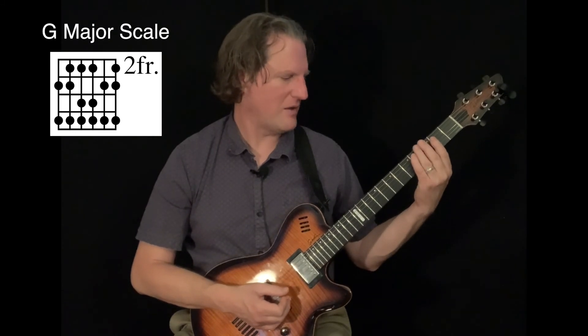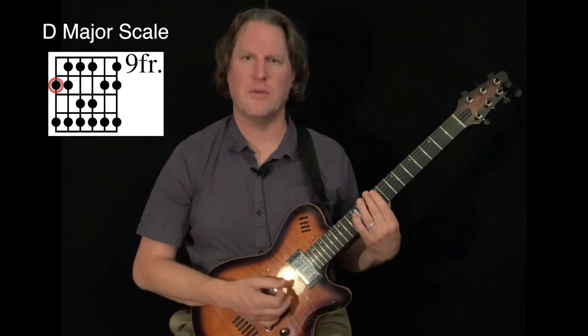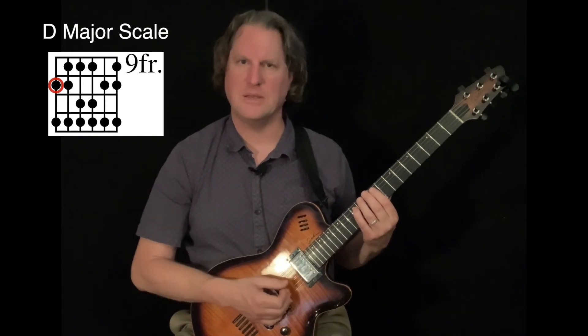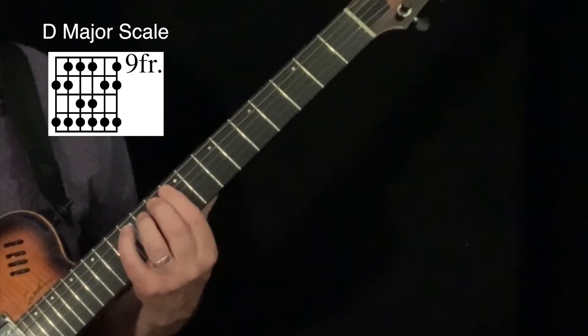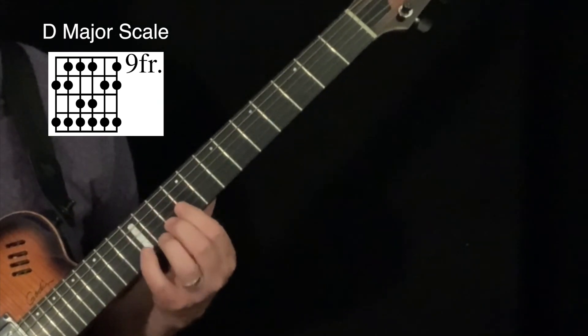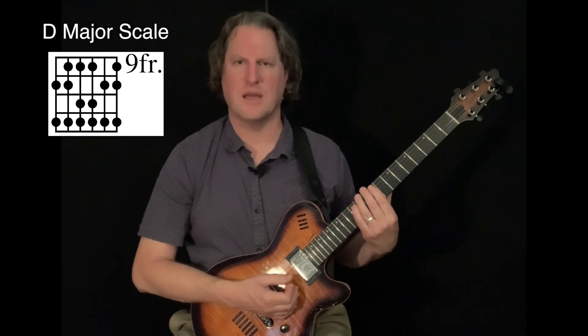If I take my second finger and move it up to a D note and follow through with that same pattern, I would have a D major scale: second, pinky, first, second, pinky, first, third, pinky, second, pinky, first, second, pinky — that's the D major scale.